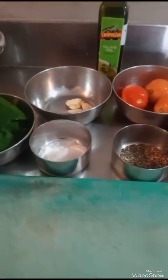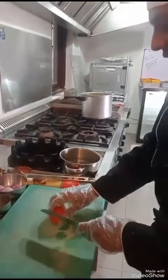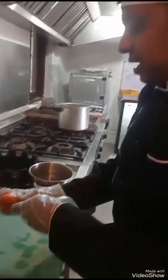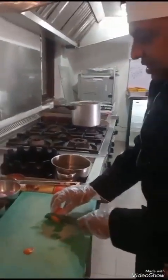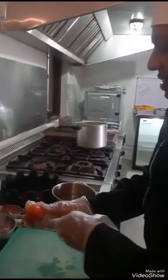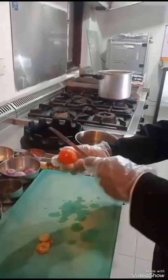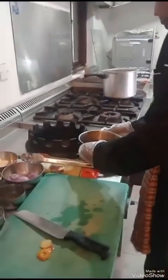First of all, we are going to make tomato paste. Cut the tomato and put it in water to boil so we can easily remove the skin — boil for 10 to 15 minutes. We cut the three pieces of tomatoes and then we can remove the skin very easily.